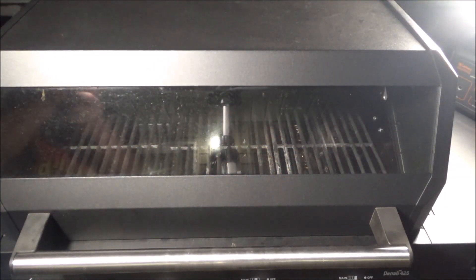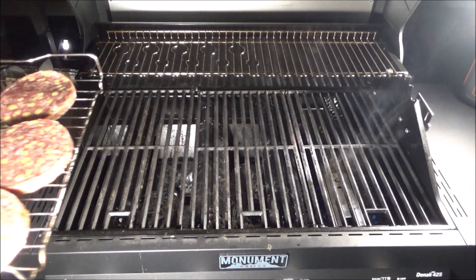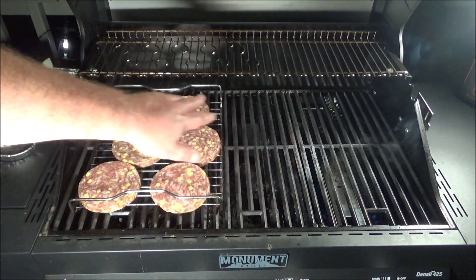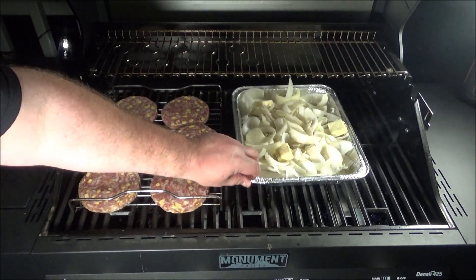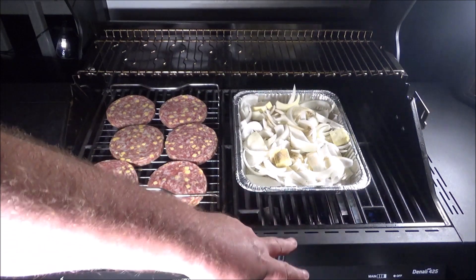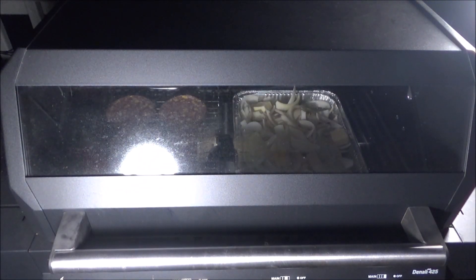Let's see if we've got a little bit of smoke here. We've got smoke coming right over there, which is perfect. Here are the wonderful burgers — I'm going to keep them over here because I don't really want them to cook, I just want them to absorb some smoke. The sliced onions with butter and seasoning we can put a little closer because I want those to soften up. I've got that one burner on high, so I'll monitor the temperature.